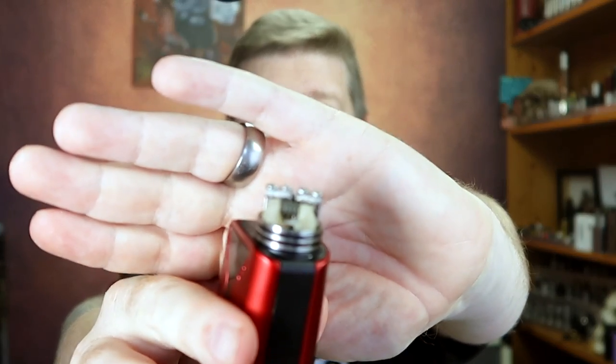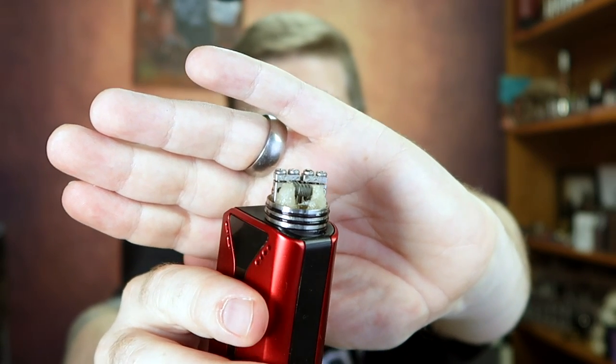Going back to the airflow — the lack of a single coil option could be considered a negative. I think rather than just having two hole sizes, having some kind of angled slice on one side would have given you fully-open or trimmed-down airflow while still allowing a single coil option if you wanted it. The airflow design isn't as good as we've seen from Wotofo in the past.